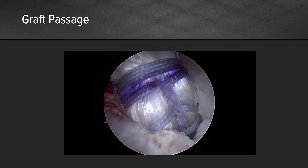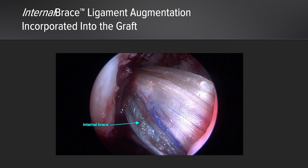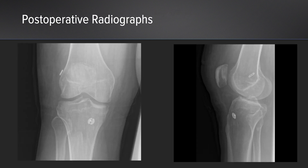Our graft is passed and our internal brace here is visualized on the posterior aspect of the graft. And here are the patient's final post-operative radiographs.